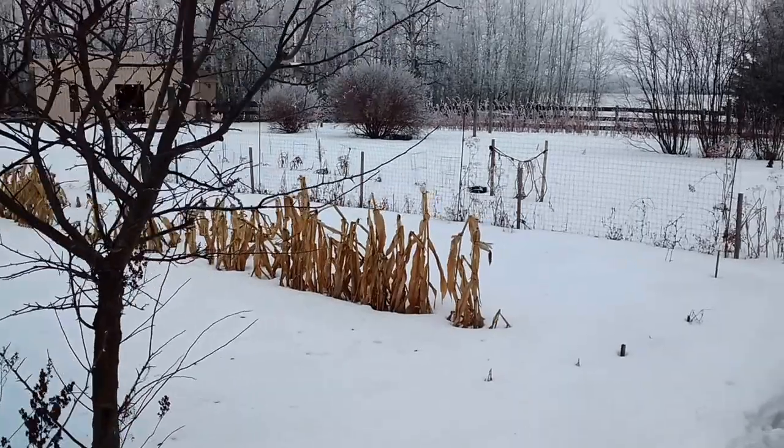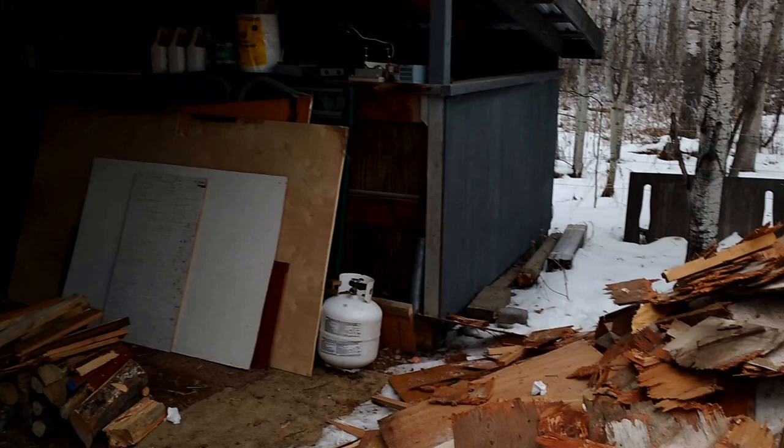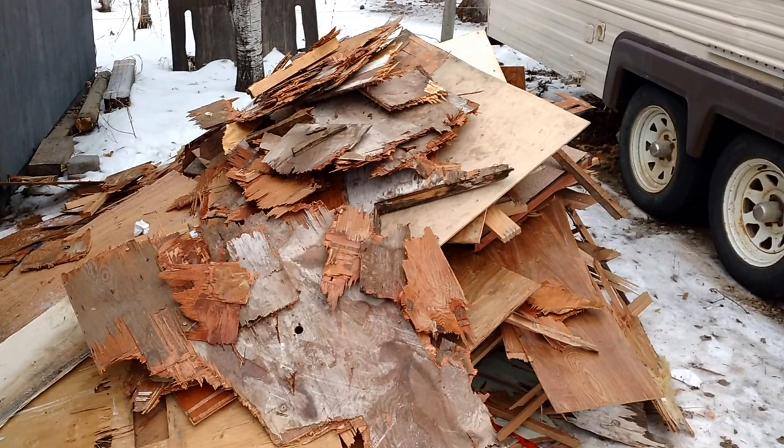It's a little afternoon, about minus 10 degrees, and I'm just working on the trailer again. Started ripping up the subfloor, which is being a bit of a pain in the ass, but it's coming.